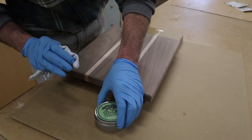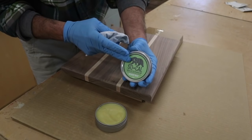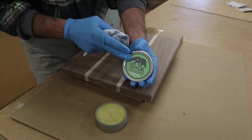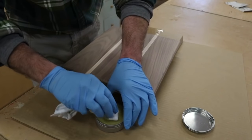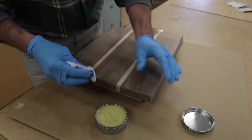Now I'm ready for one of my favorite parts of any woodworking project — applying the finish. This is a food-safe board wax from my friends at SoCal Woodshop. I'll use a clean rag, get a good amount of wax on the rag, and then apply it to the board.